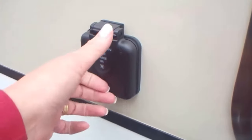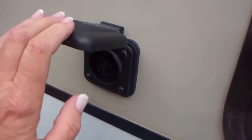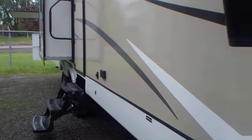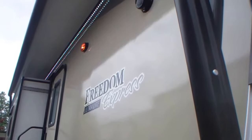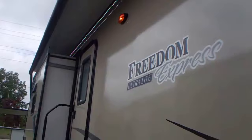This is pre-wired for solar, which gives you a little extra time on your battery if you are dry camping. LED lights run all the way underneath the power awning.